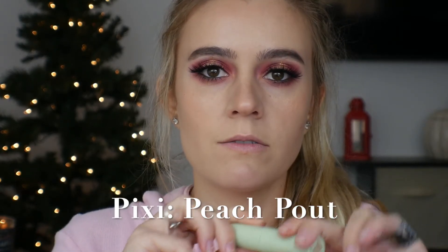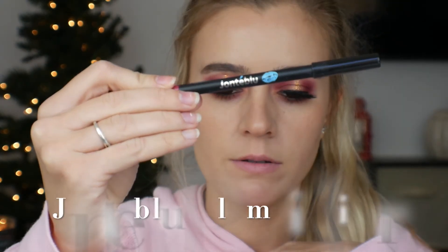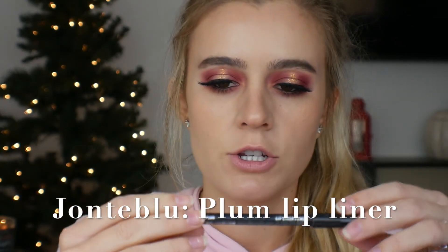Now we are going to go into lip. I want to go along with these berry tones and do a berry tone lip. To start out, I'm going to be taking the Pixi Peach Pout, which is their Vitamin C Hydrating Lip Balm, just to prep my lips because they are so dry right now. Then I'm going to be taking the Jonta Blue Lip Liner in shade Plum and using that to line all on the top and bottom of my lips. The lips are lined.